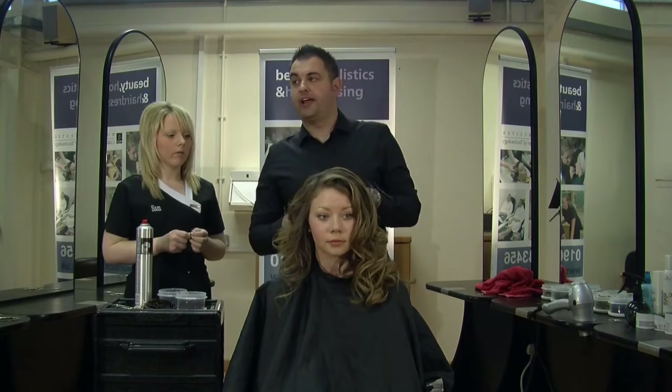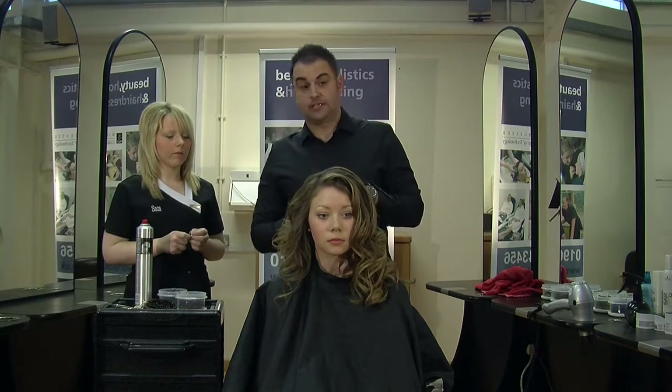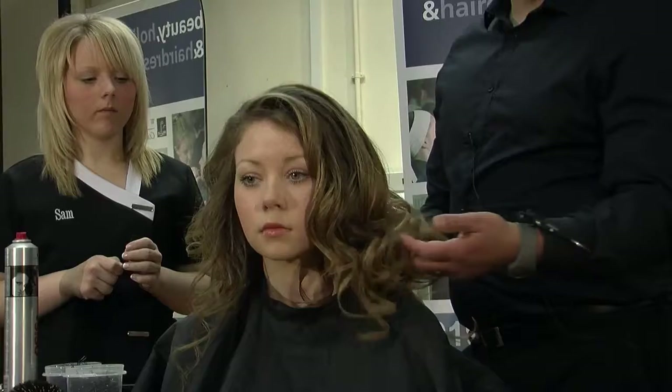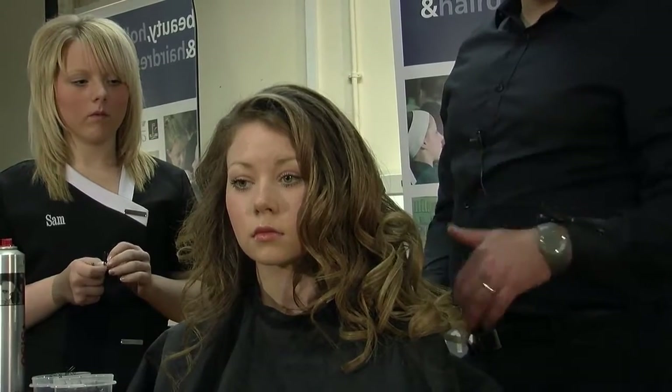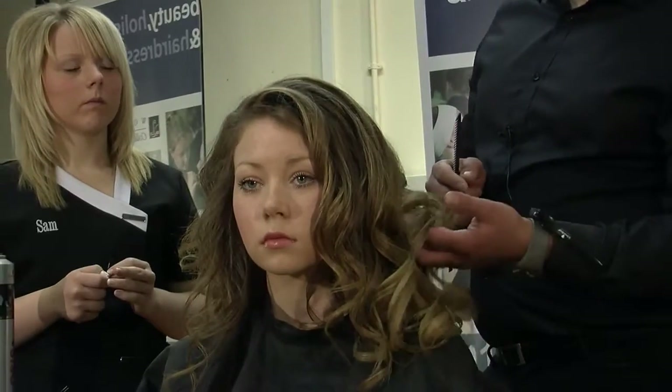Hello, my name is Kevin Saras. I'm from Air Hairdressing in Malvern and today we're going to do some long hair up techniques. We've got Roseanne here who's got beautifully naturally curly hair, but what we've done today is we've decided to tong it through with some ceramic tongs to give it a lot more structure.